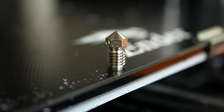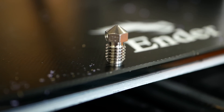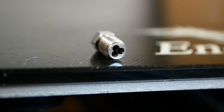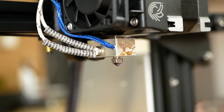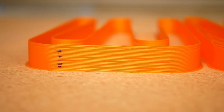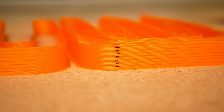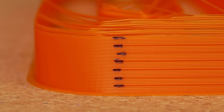I also threw Bontech's normal CHT nozzle into the mix, where the internal design improves heat transfer and significantly improves melting performance. In the regular benchmark it behaves very similar to the other high-flow contestants, though interestingly with a different drop-off behavior. In the real printing test it even slightly outperformed the Volcano and the Volcanizer, finishing at 22 mm³/s until the print failed.